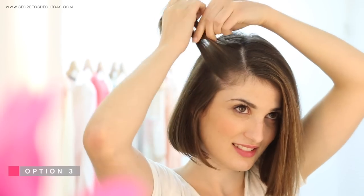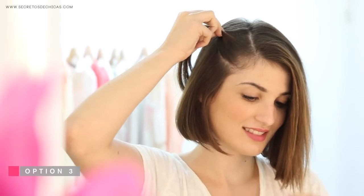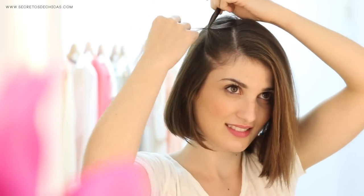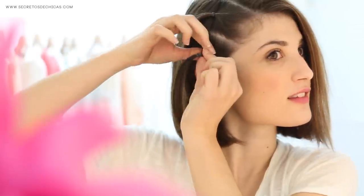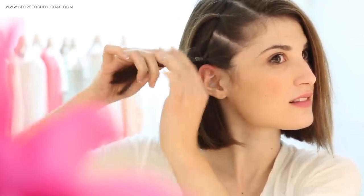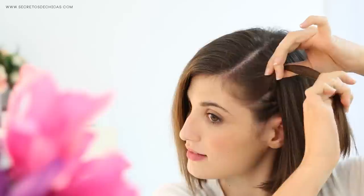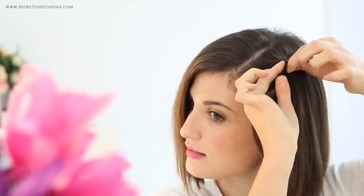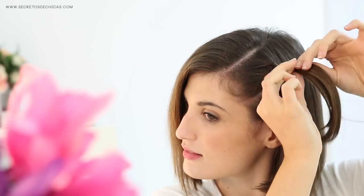For option number three, part your hair on one side and do two tiny ponytails. Use a comb to draw two equal-sized squares so the two ponytails will look exactly the same. Then slide the elastic down a little, make an opening with your fingers and flip the pony through. Tighten it and do the same with the other one — make an opening, flip the pony through, and tighten it.